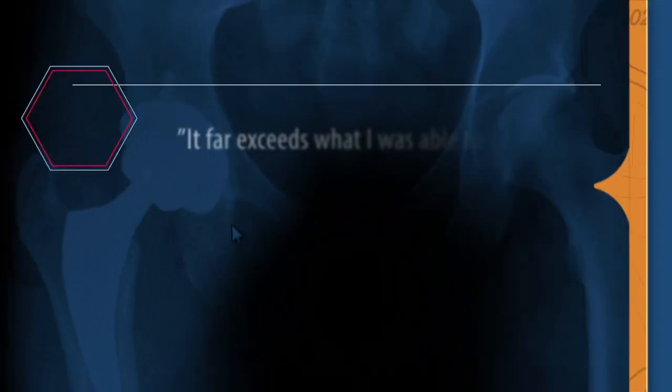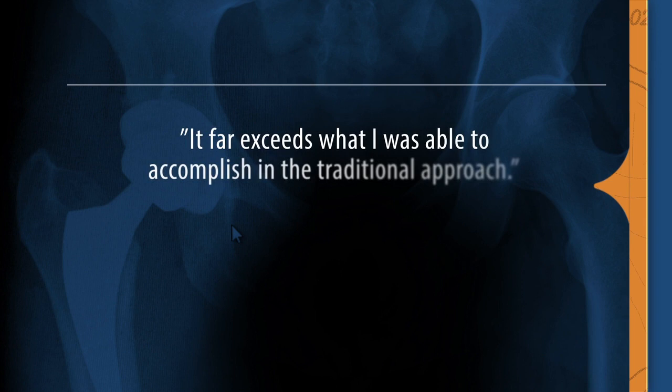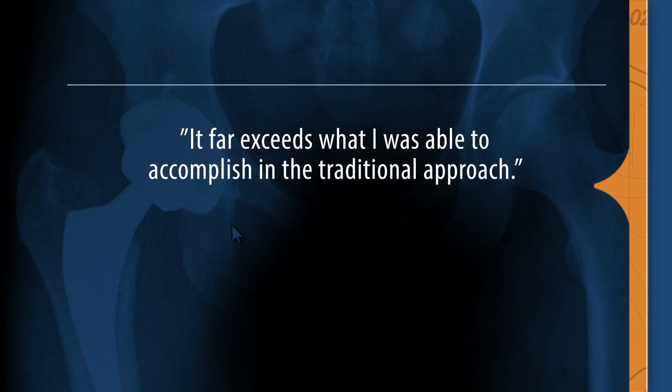There are a number of different technical differences during the case, but those are some of the big ones for me. The stability that you achieve with the hip replacement with the SuperPath far exceeds what I was able to accomplish with the traditional approach.